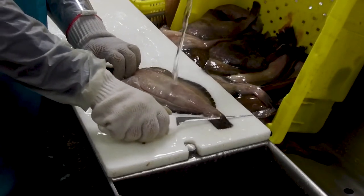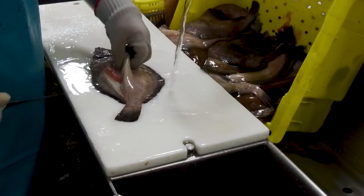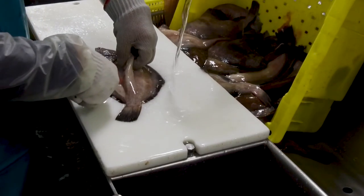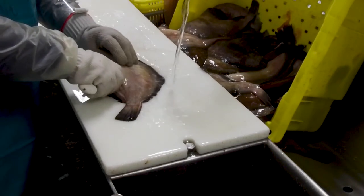We'll now finish and cut the second half of the fillet. Rotate the fish so that it's parallel with the table. Peel back the fillet, slide your knife underneath, and extend your first cut in line with the head of the fish. Now let your knife glide down to the tail to finish cutting the fillet.